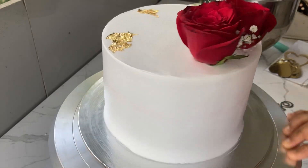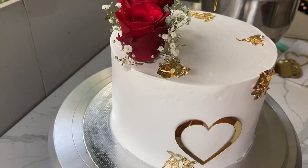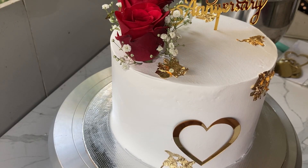We will add a clean wrap. Now let's put a foil on the top. Let's put the cake topper on this cake.